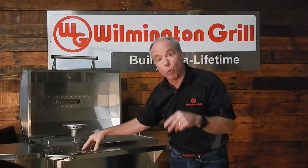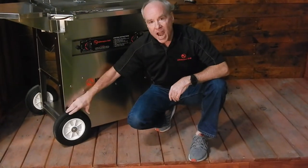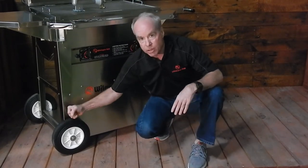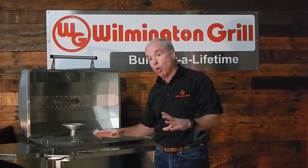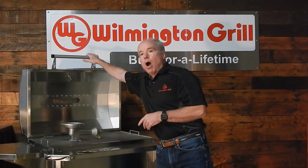Consider the wheels on the Wilmington grill — check these wheels out right here. 10 inch diameter wheel, very robust, very durable. You're not going to see the little chintzy casters on a Wilmington grill like you see on so many other grills.